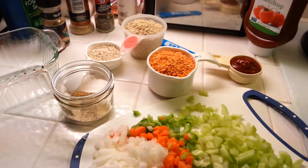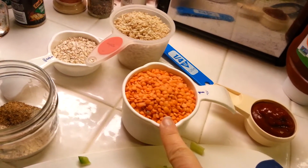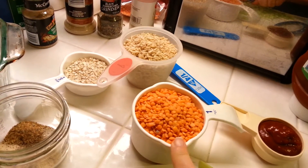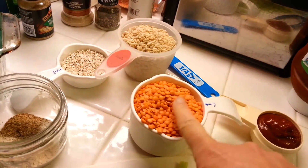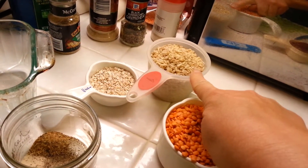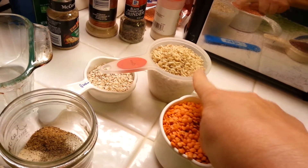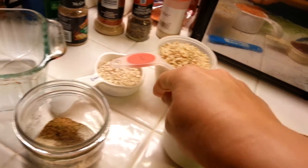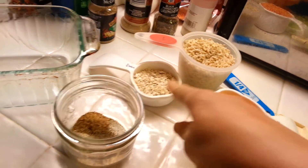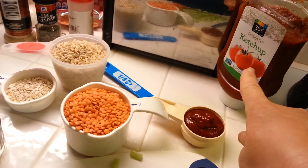For this recipe you're going to need about a cup of lentils. I'm using red lentils — there's also green and brown, but I've only ever used red and they work for me. You're going to need a cup of uncooked rice, which will make two cups cooked, about a third cup of quick cooking oats, and about a fourth of a cup of ketchup, with more to squirt on top.